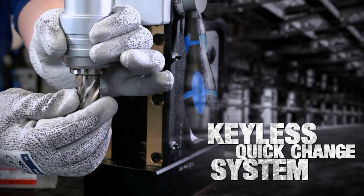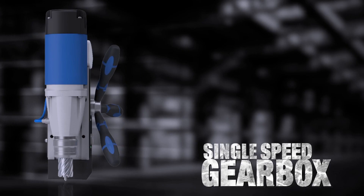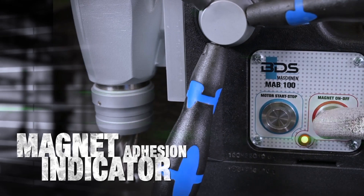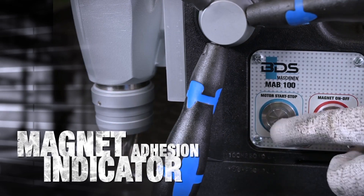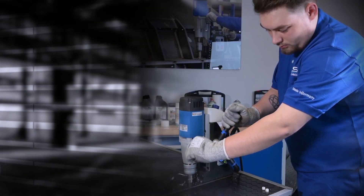Keyless quick change system to save time and tool breakage. Permanent lubrication for increased tool life. Single speed robust gearbox. Safety feature of magnet adhesion indicator. Available in 230 and 110 volt options.